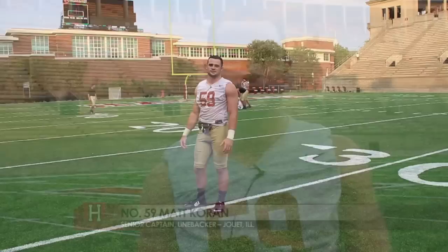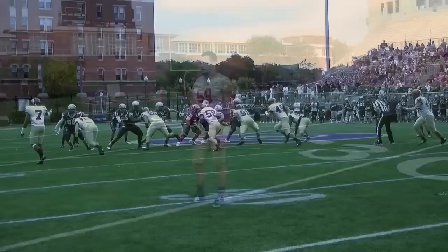Hey guys, how's it going? Matt Coran here, senior linebacker from Joliet, Illinois. I'm going to teach you guys how to tackle today. This is going to be the first of two drills that I'm going to show you guys today.